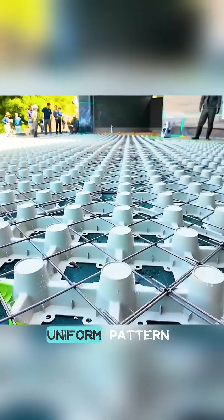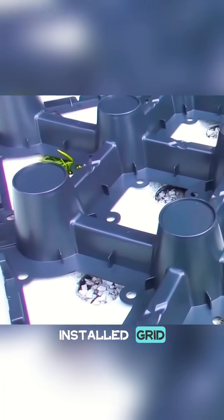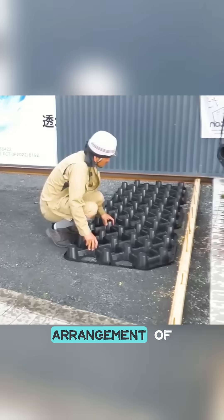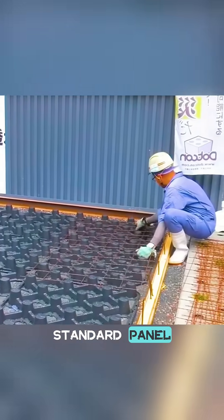The consistent, uniform pattern is made possible by a pre-installed grid system. Underneath the concrete, panels are embedded with a precise arrangement of plastic cylinders, often 18 per standard panel.